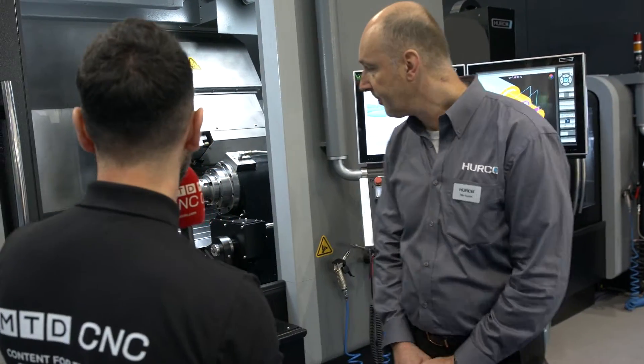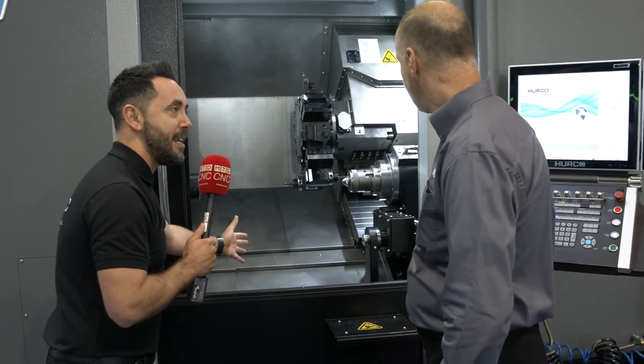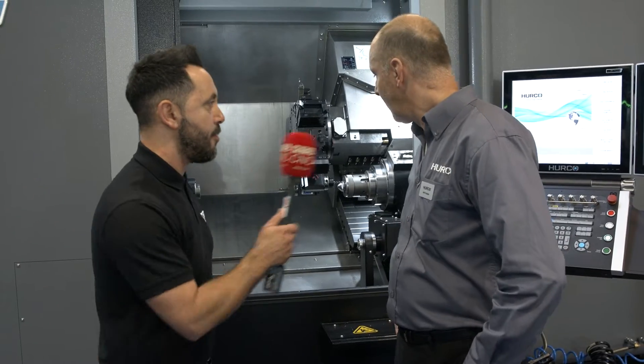MACH 2022, and I'm on the stand of Hurco — a beautiful stand. The reason I'm here is to review the new TMX8M YSI with Keith. Keith, have you had a good show? It's been a very busy show. Now Keith, this looks like a lovely lathe — the ergonomics look great, the accessibility looks great. Can you give our audience a brief overview of this new lathe?